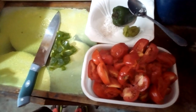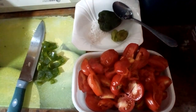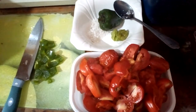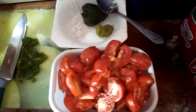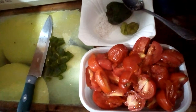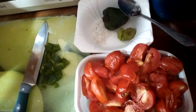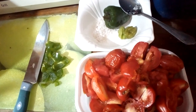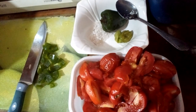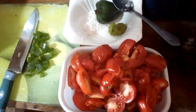Hello guys, welcome back to Printer's Kitchen. Today we are going to share our recipe with you on how to preserve tomatoes, preventing them from going bad. When you buy a lot of tomatoes, there's a high chance of them getting bad or rotten, so we want to share this recipe with you to prevent your tomatoes from getting bad.